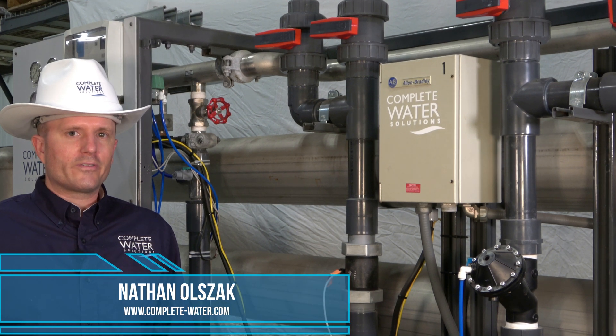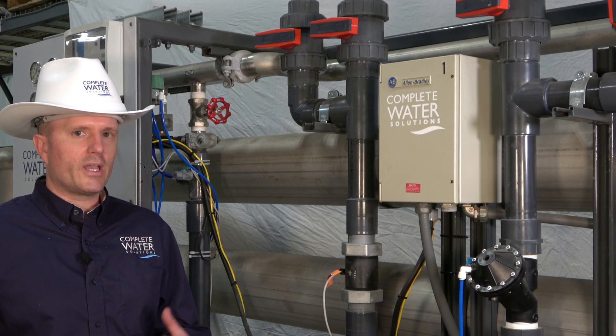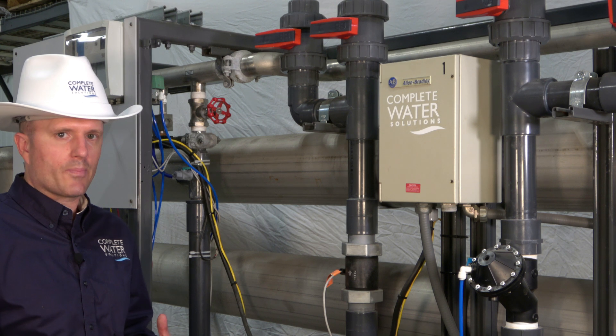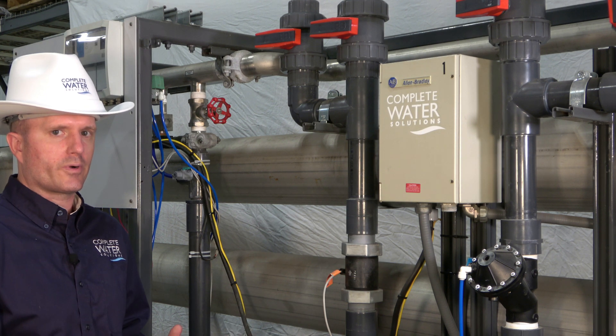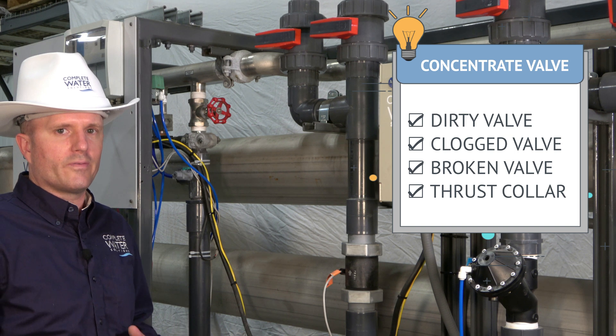Next in our troubleshooting series is regarding the RO concentrate valve. If the RO concentrate valve is all the way open and you're not experiencing any pressure drop or pressure differential across the RO system from your feed pressure to your concentrate pressure, you may have either a dirty, clogged, or potentially even a broken valve.